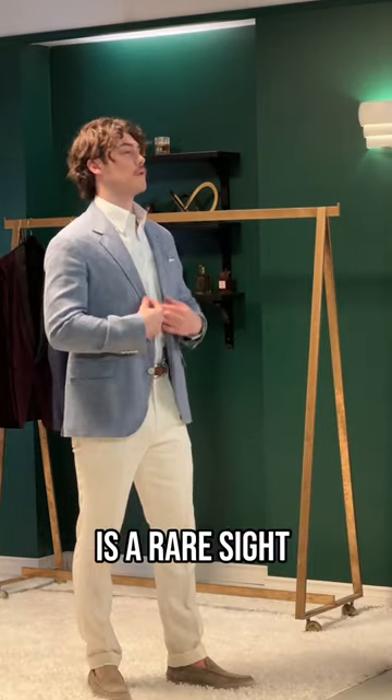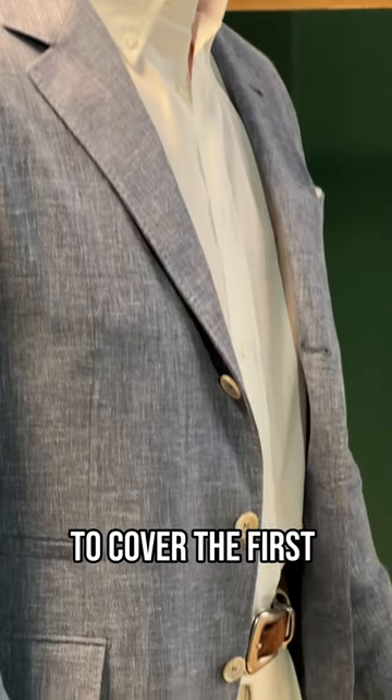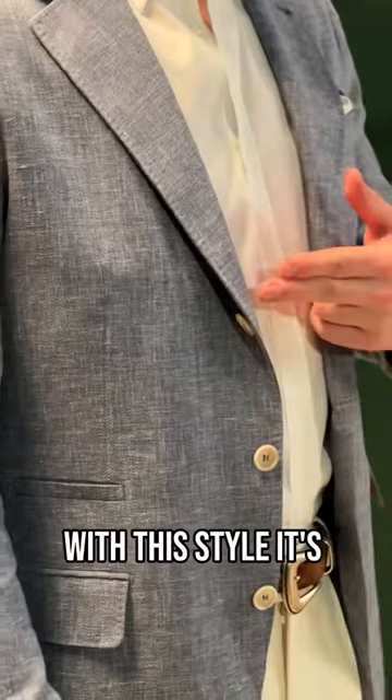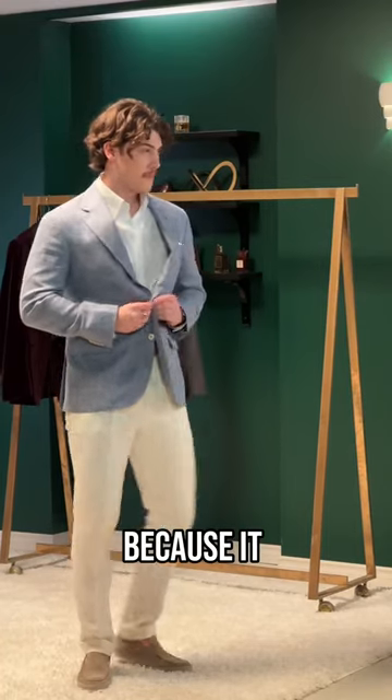A true three-button jacket is a rare sight these days, but a three-roll-two jacket is much more common. The lapels roll naturally to cover the first of the three buttons. With this style, it's never, always, never. Why never? Because it just looks odd.